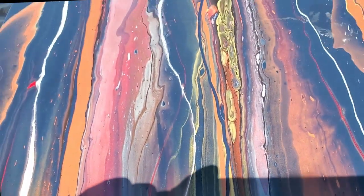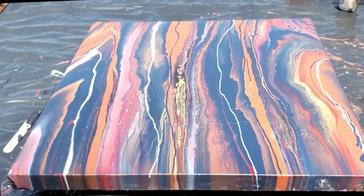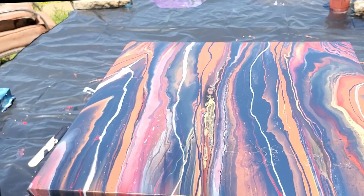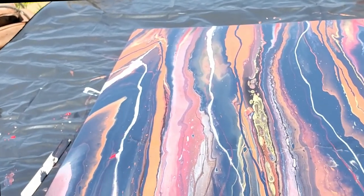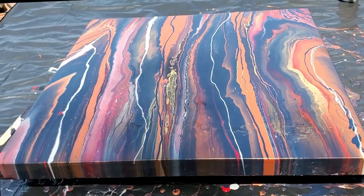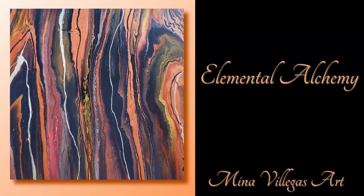I'm going to take this inside before it starts to set up in this wind — and then the sun just came out, of course. Hello wind! I already poured — it's okay, you can play later. All right, thanks for watching, guys. I'll see you next time. Bye!